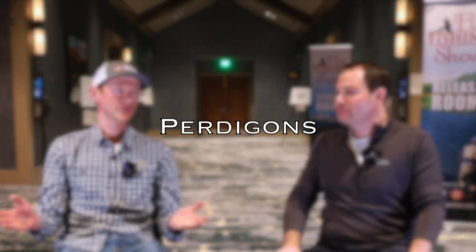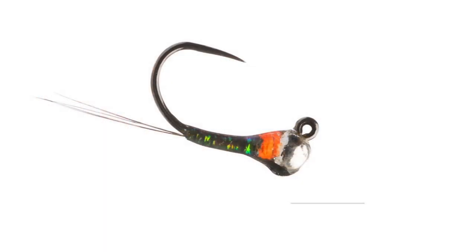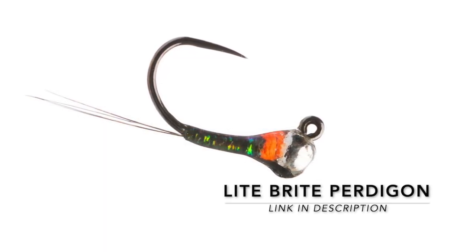All right, let's jump right into this. What's the first category? Perdigons. This is a pretty well-known one at this point. Back when I first started tying these and sharing them back in 2016, there weren't a lot of people tying perdigons, at least in the United States. Perdigons are a smooth-bodied fly covered in resin. If you translate perdigon from Spanish to English, it means pellet. And so it sinks like a pellet. If you want the fastest sinking nymph at any weight that you choose, a perdigon would be your fastest sinking nymph you can get.